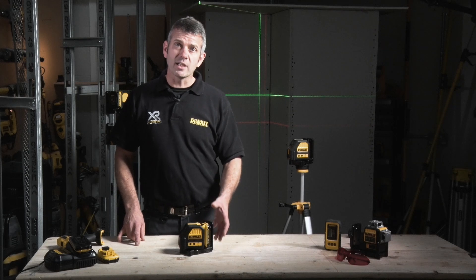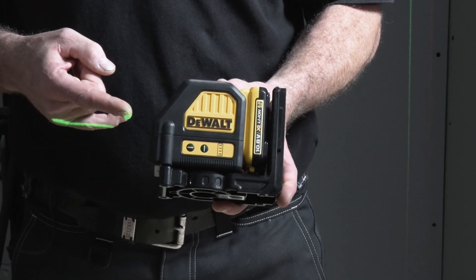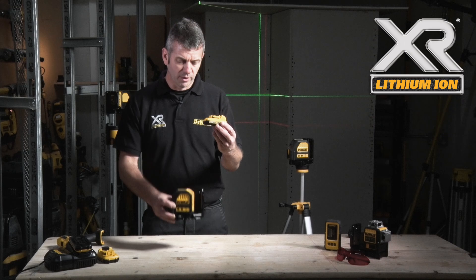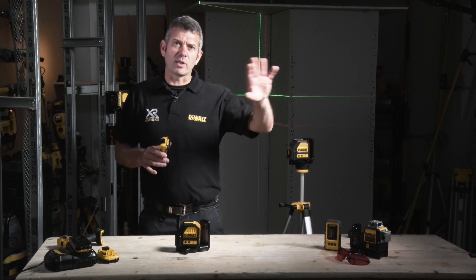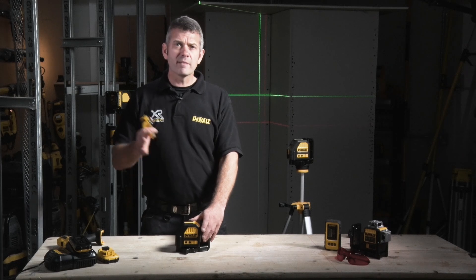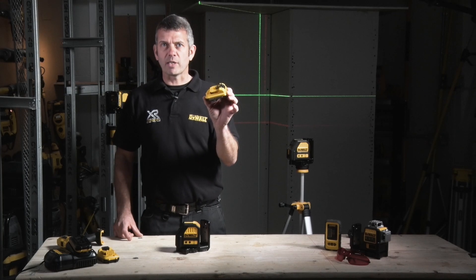This is the DeWalt DCE088 10.8 volt self-leveling laser level. As the name suggests, it runs on the already existing 10.8 volt battery platform, so the benefit for me as an end user is it's much cheaper to run. Gone are the days of running out of batteries, gone are the days of running down to the corner shop to buy a packet, which if you pay £2 a time, 50 weeks a year could cost you £100. I've now saved all that money by being able to run this on my existing battery platform.